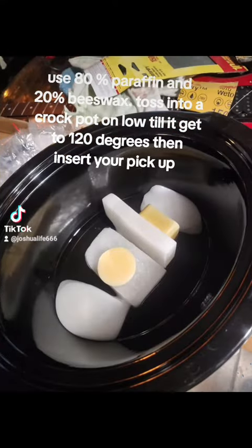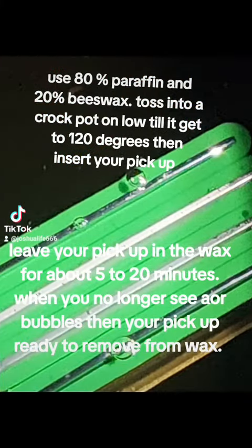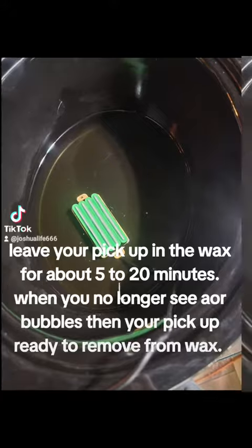Toss into a crock pot on low till it gets to 120 degrees, then insert your pick-up. Leave your pick-up in the wax for about 5 to 20 minutes. When you no longer see any bubbles, then your pick-up is ready to remove from the wax.